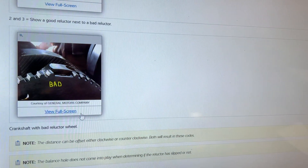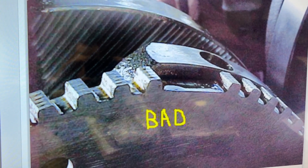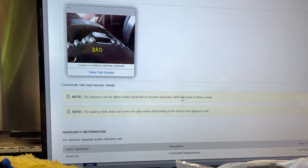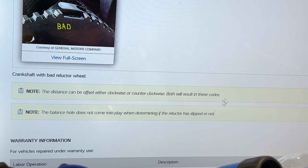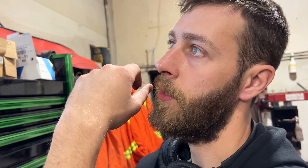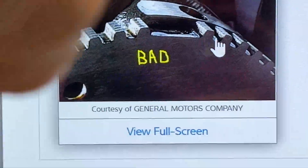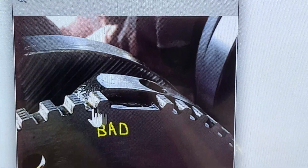Now we know what we're looking for — there's bad. The distance can be offset either clockwise or counterclockwise; both will result in these codes. Balance holes do not come into play when determining if the reluctor ring has slipped — you're just looking at the edge of the weight and the three teeth on the left side.